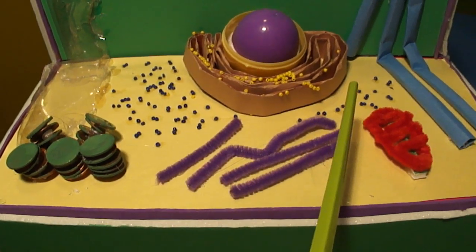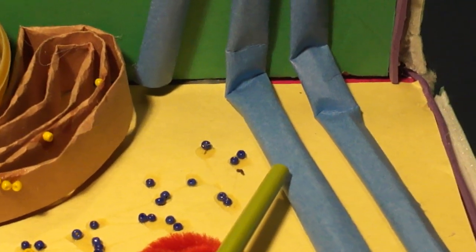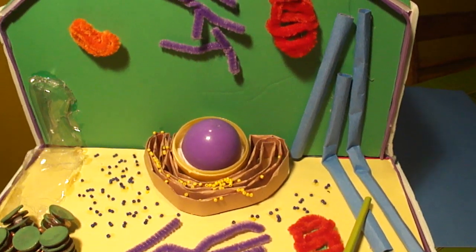This is the Golgi apparatus. Its job is to sort and pack proteins and send them to their appropriate destination. I made this out of rolled up blue construction paper.